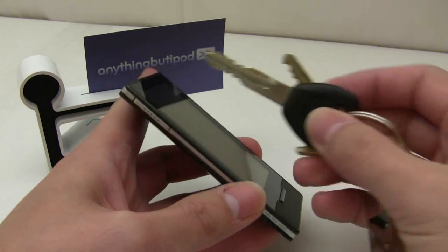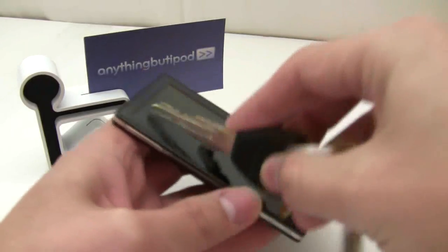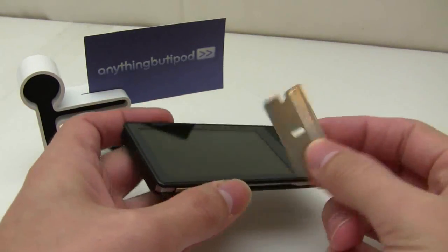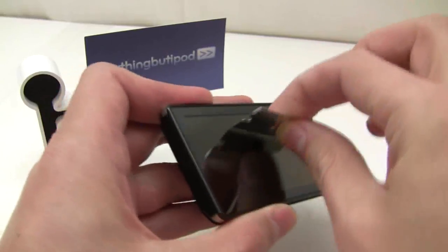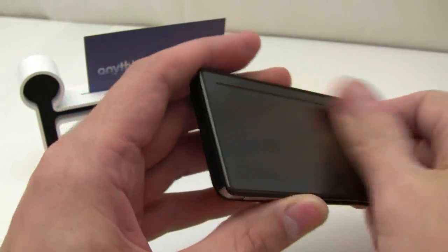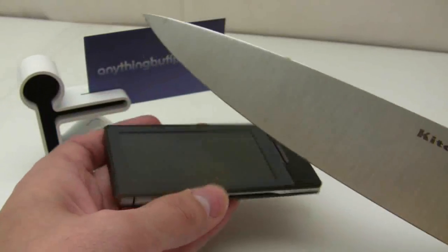Just to go over this quick: here's some keys — this will hold up well in your pocket. A really sharp razor blade, and then of course the kitchen knife.